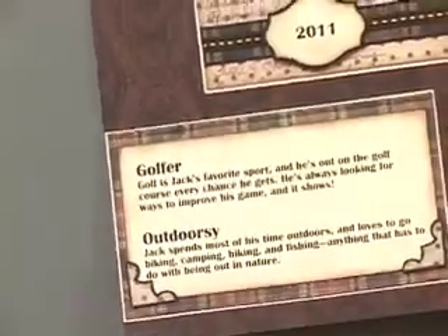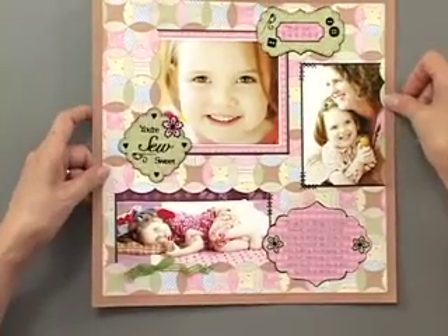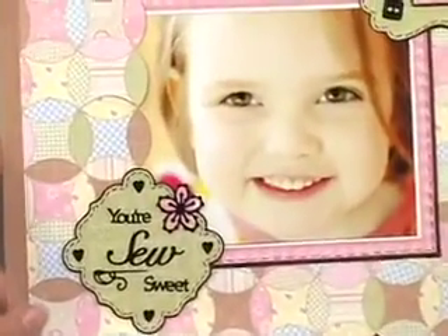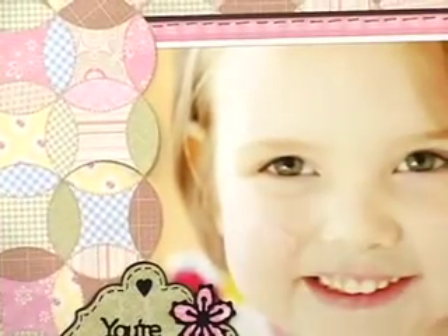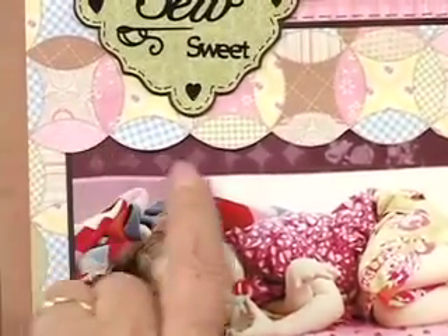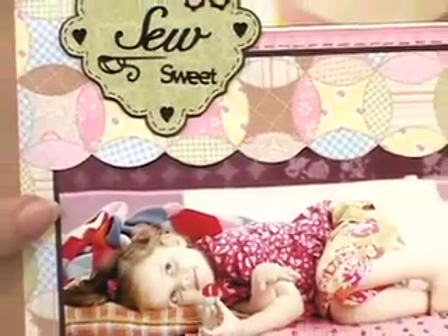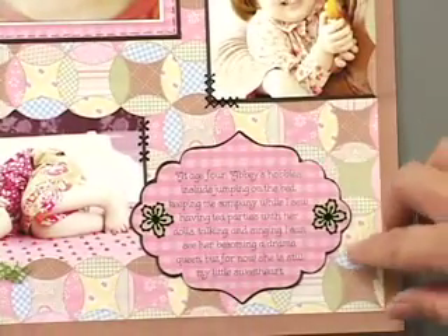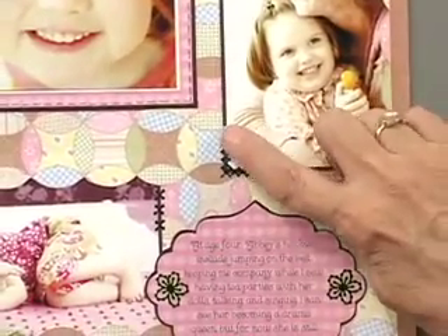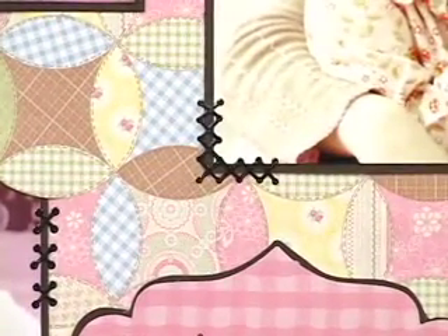Our last double-page spread really takes advantage of those So Sweet papers. Ann has cut into the papers right along the design and slipped her matted photo underneath, creating a really nice border. She did it along the top of the photograph — you don't need to go all the way around, just along one edge. Here we've got the label used on the gingham paper, and that works really well. Look at the dazzles — the little stitches are right there, and they work so perfectly. Isn't it great to know those are dazzle stickers? You're not even stitching them.